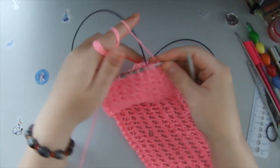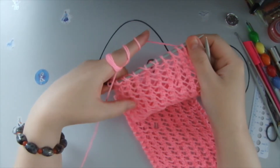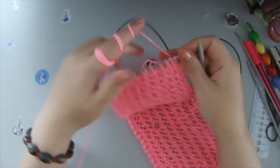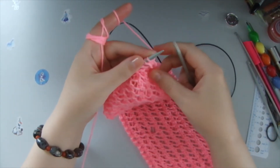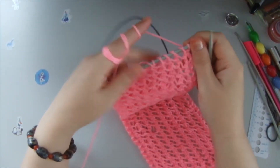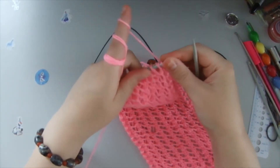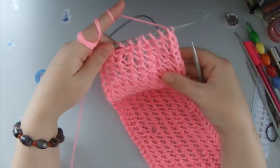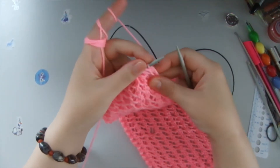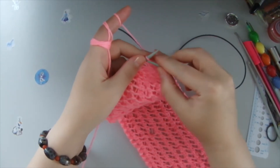I'm happy to share with you. The patterns that I use in my knitting and knotting you will never find anywhere else, because I have created them myself. It's my source of knowledge and you'll never find it anywhere else apart from my channel. So welcome in making garments from my patterns and I hope you would enjoy my channel where you can do a lot of beautiful things.